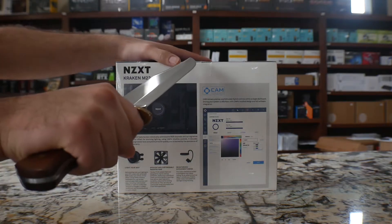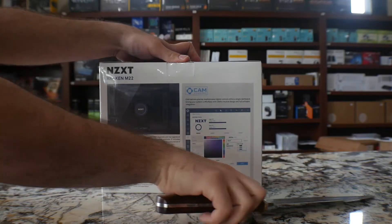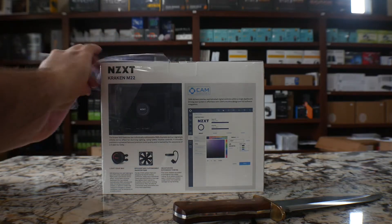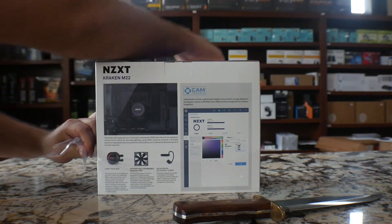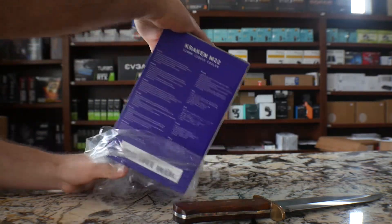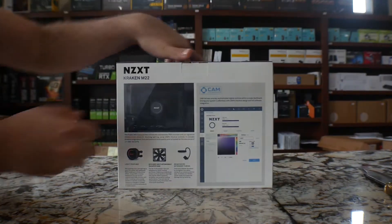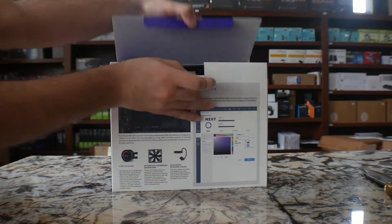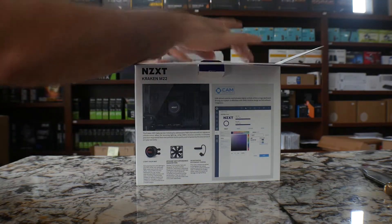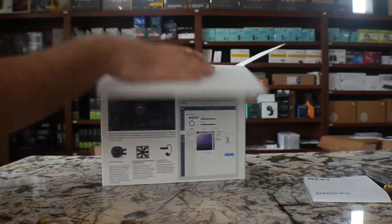Alright guys, let's go ahead and jump into it. This is the actual sealant. As you open it up, you can actually get the wrap over. And this is the actual product. So if you flip the box, once you open it up, you're going to get a nice looking purple box and you get your manual. This is the proper installation guide on how to mount this into your CPU.